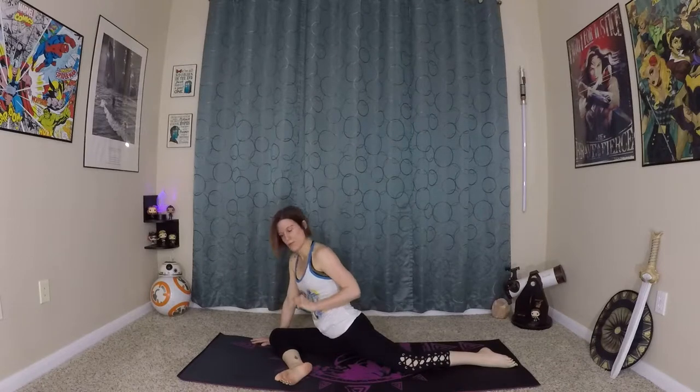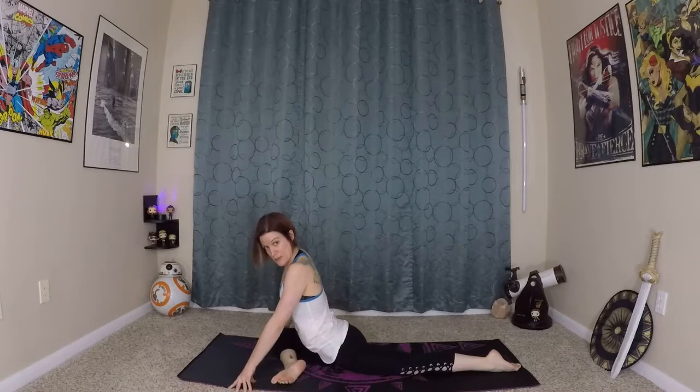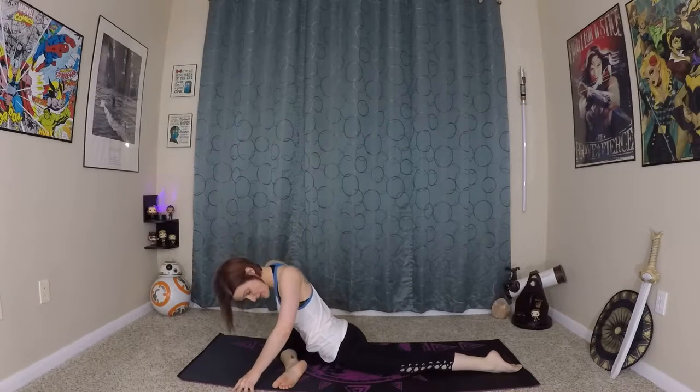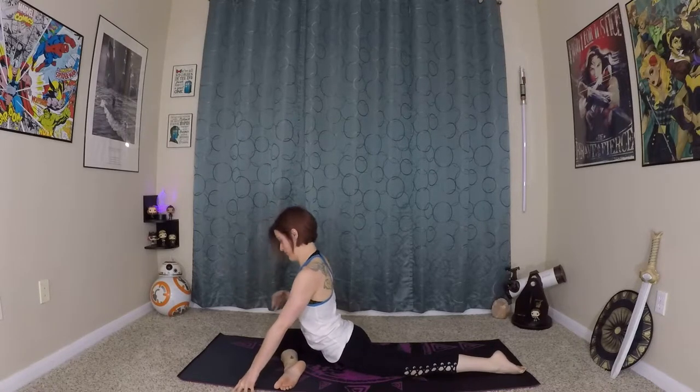Pigeon pose. A lot of people don't like this pose because we store a lot of tension in our hips, a lot of stress in our hips. So to work that out can sometimes be an emotional journey for people. And if that is you, it just means you need to do it a little more, which is totally fine. If this is outside of your range of flexibility right now, you can get a block, get a pillow. You can also do this on your back and just hold your knee towards your chest if that's easier for you.